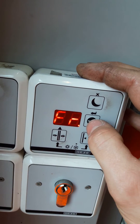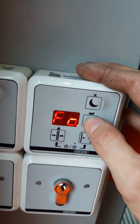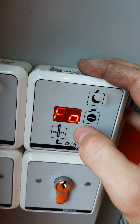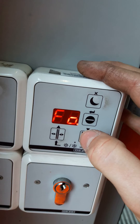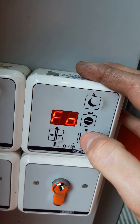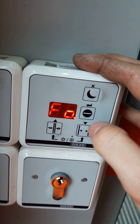So if you press enter now, it'll become FO. That means your door will freely move manually. So you can do whatever maintenance you want — clean the windows, clean the rail, or anything. This is the manual door mode.